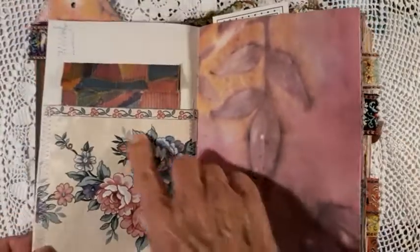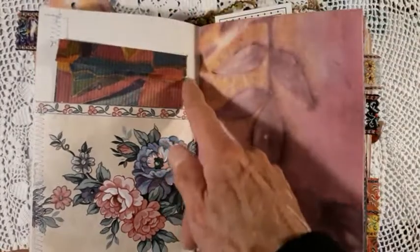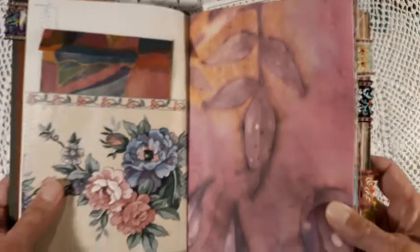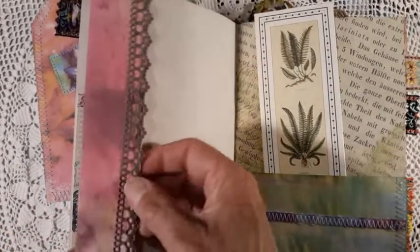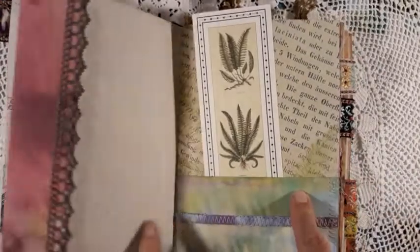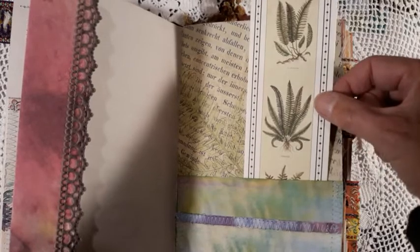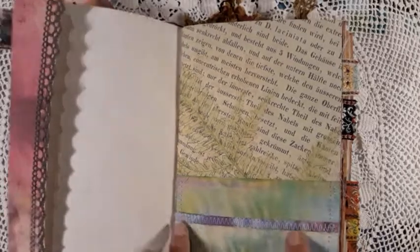Here I made a pocket using wallpaper and then this paper bag because it goes with the colour as well. This is one of the gorgeous pages — it's really wonderful, and because it was a little bit longer I just put it like this and made some trim here so that it's for writing. So this is more or less a writing journal. Then I used one page from the digital vintage fern papers as a background paper.